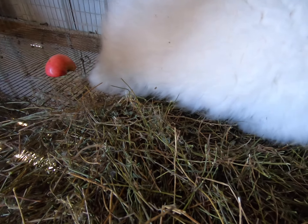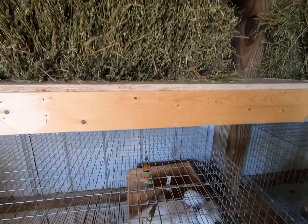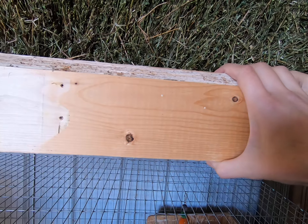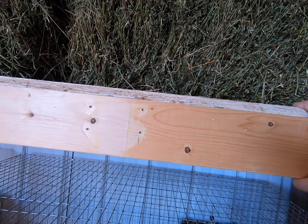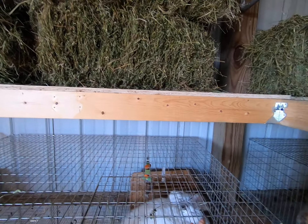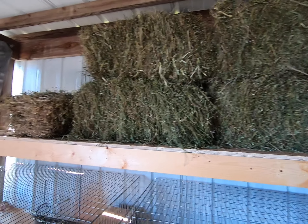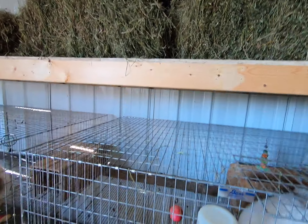This is the storage rack above Arthur's pen. We have a shelf above his rack with two bales of hay kept inside for the wintertime — keeping it dry and stored up here. There's additional bales because we have another rabbit too, so there's plenty of hay on this shelf.